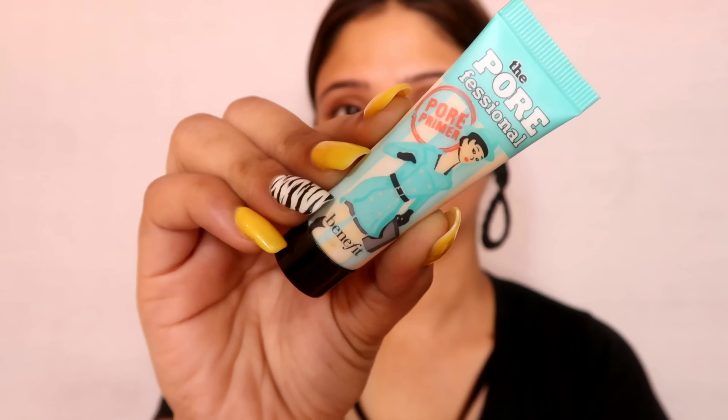Next, you have to hide your pores. I will use the Benefit Pore Professional primer. It is a very good primer and it comes in a mini size.